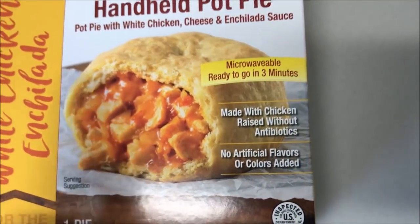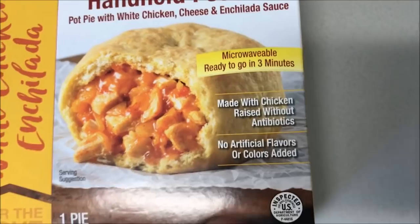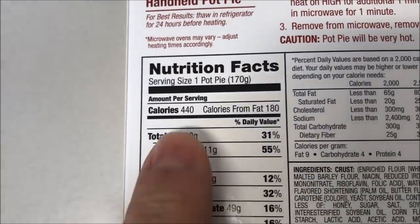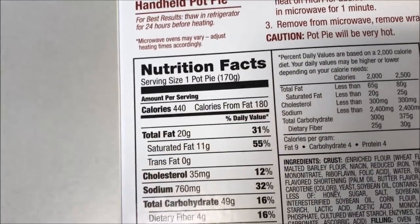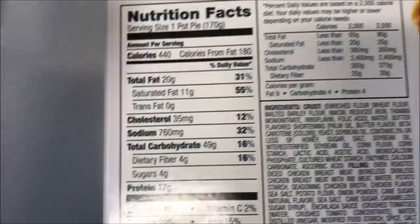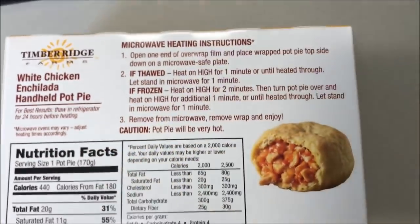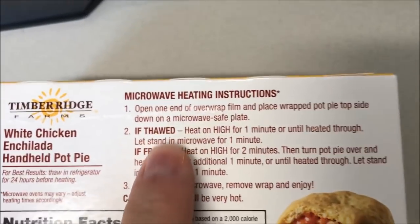This was at Kroger for $4.49, so it's a little expensive for one sandwich. It's 440 calories if you eat the whole thing. I don't see any directions for anything other than the microwave, so it's just microwave as far as I can tell.